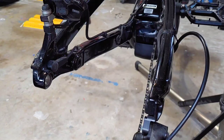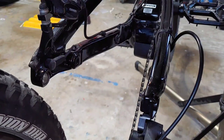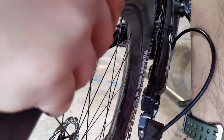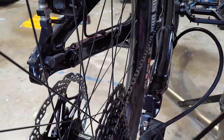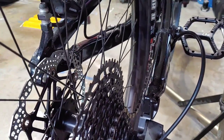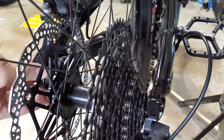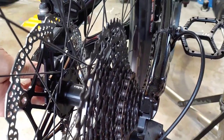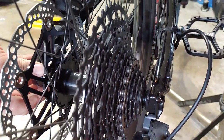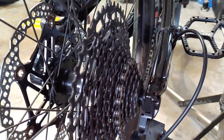A little bit more. Okay so I filed it down a bit more — I didn't remove too much material — and now it's clearing, there's no contact there at all anymore.